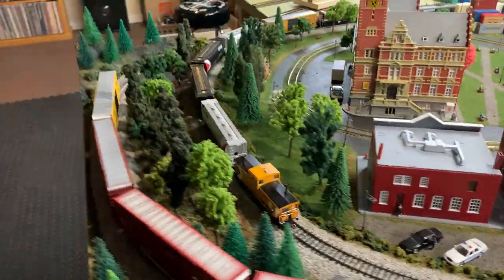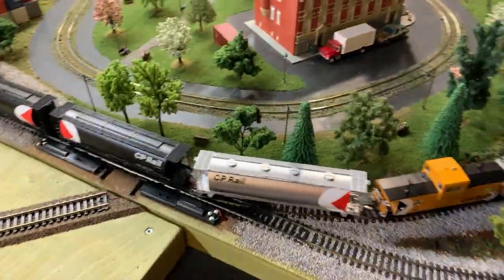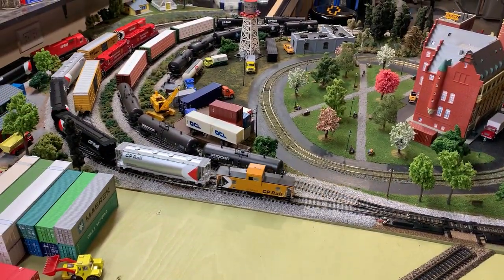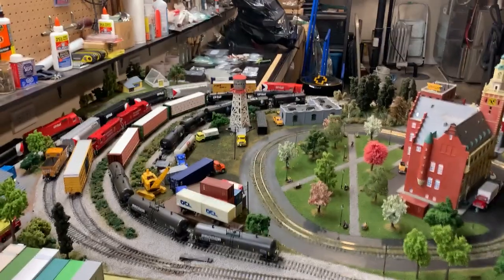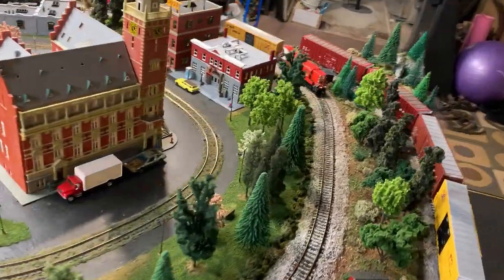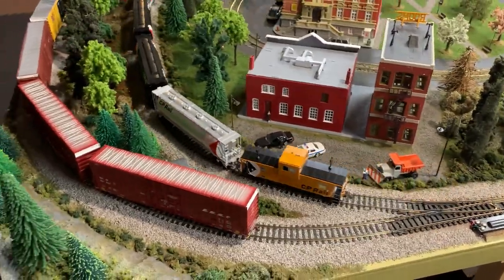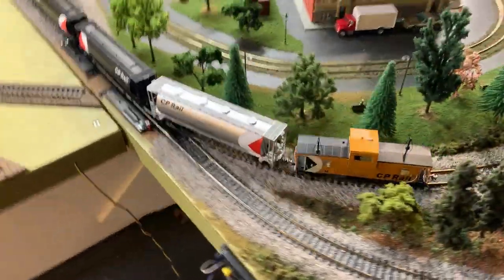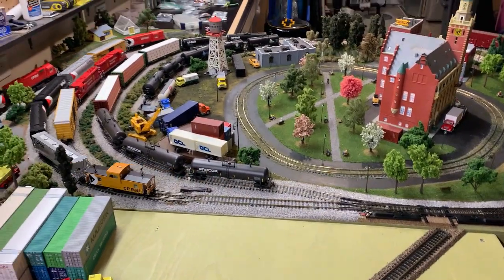All right, here we go — the Rapido Angus Van bringing up the rear on a train through Comb's Teeny Tiny Town. I do apologize for not being able to demonstrate the magic wand, but I'll mess around with it a little bit and maybe post a follow-up video. I'm really excited to have this Angus Van — or caboose. It's a perfect fit for the era I remember most about model railroading, growing up in the 70s and 80s. I think it would be a great addition to anybody's layout.